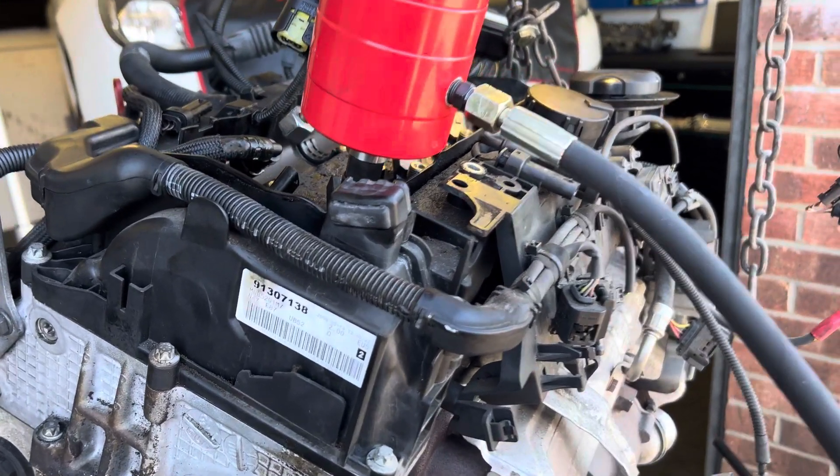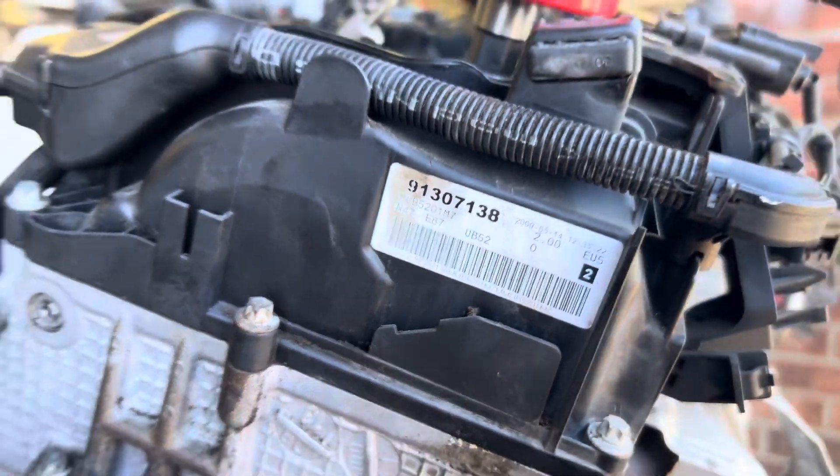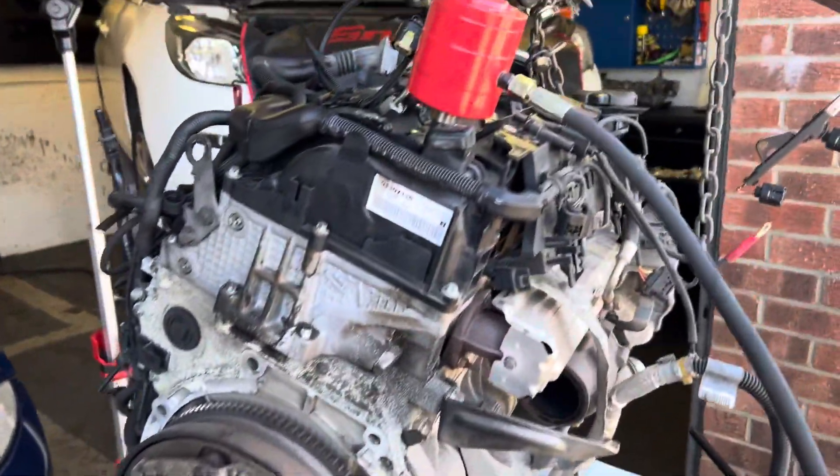Hello everyone, welcome back to the channel. What we've got here today is an N47 engine with the timing chain gone. We're swapping this engine out, but we're putting a new chain on this.